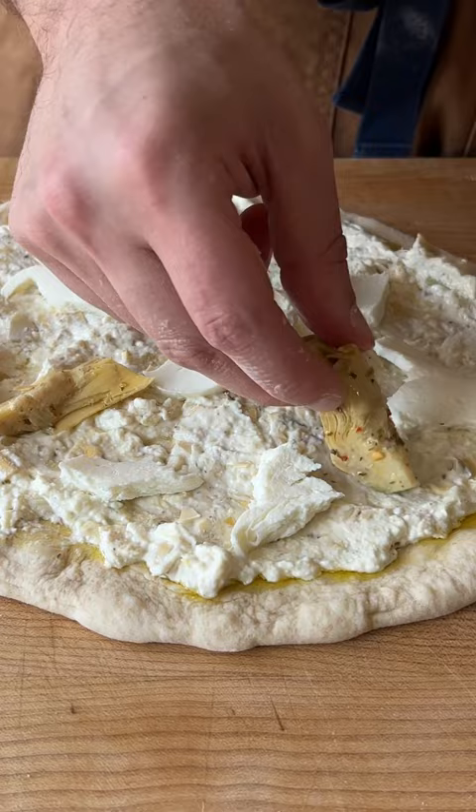One last stretch, and get this into a ripping hot oven. We're going to rotate this pie every 40 to 50 seconds for a few minutes until she is beautiful. Garnish with some fresh Parmesan cheese.